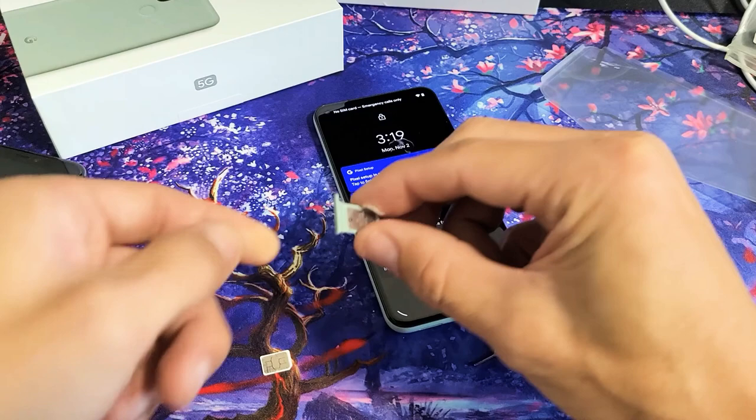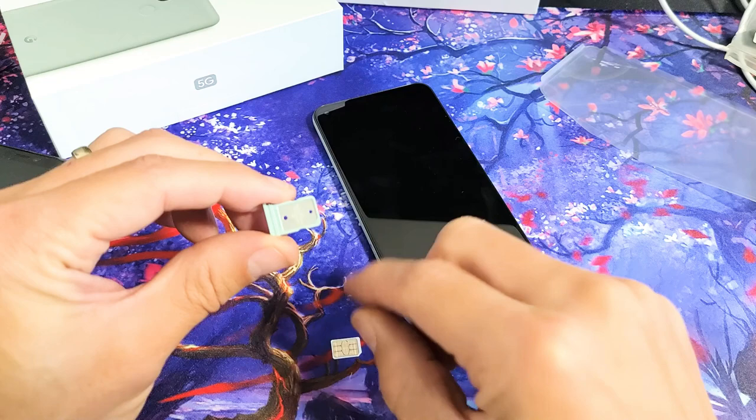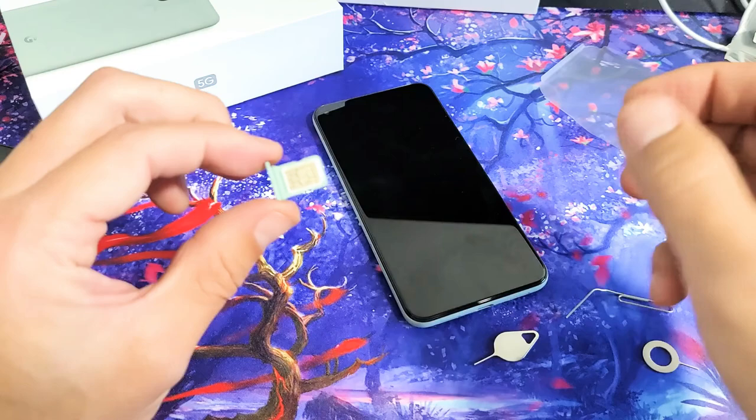As soon as you take the tray out, you can see the pinhole is on the top. Grab your SIM card — you can see a diagonal slit on the bottom right-hand side. You need to place the SIM card exactly as it looks on the tray, with the metal contacts facing up. That's the only way you can put it in. Go ahead and pop it in there until you hear a little pop.